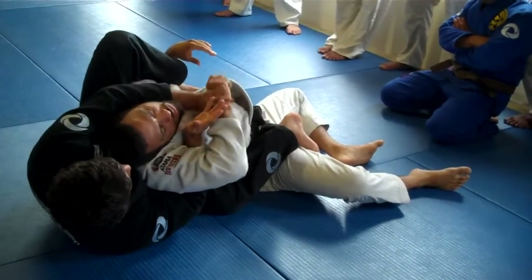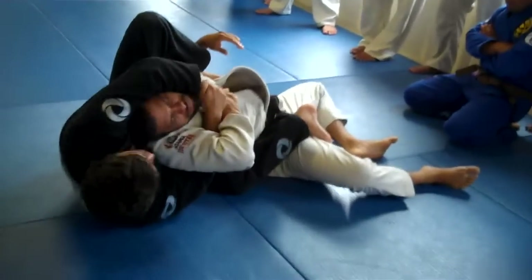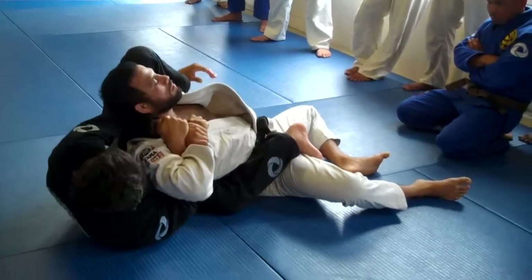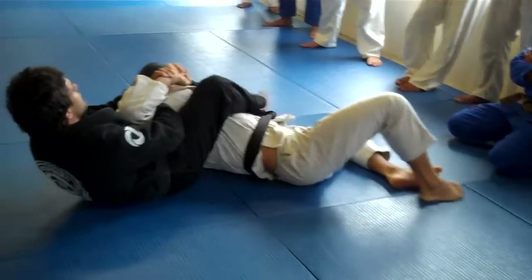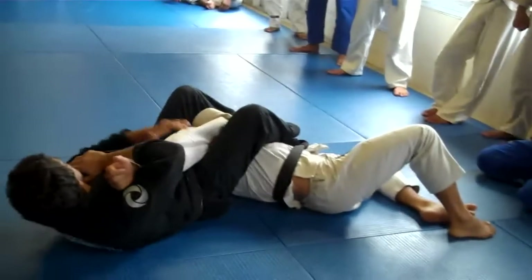The other option: wrist control, catch my own wrist, drag my arm over, my forearms on the side of his neck, drag my left over, finish the arm off.